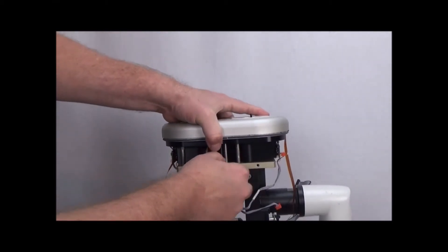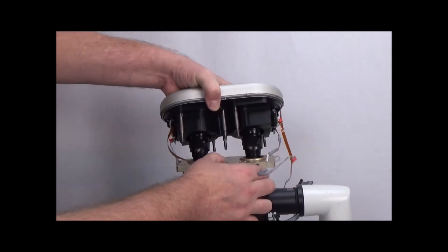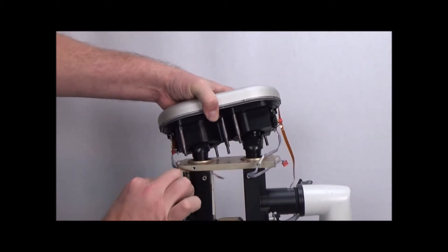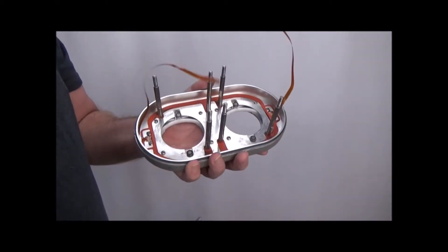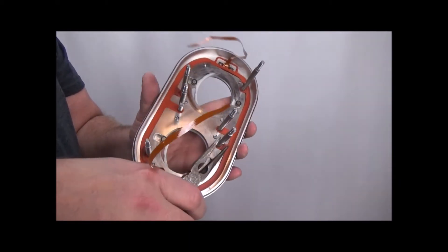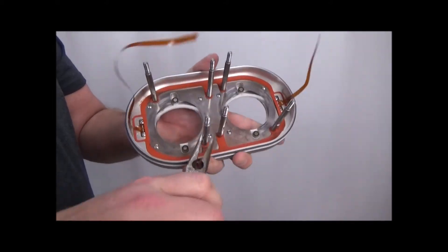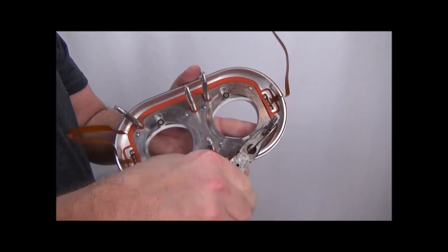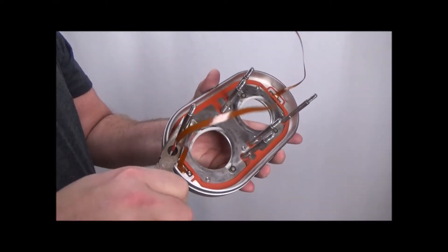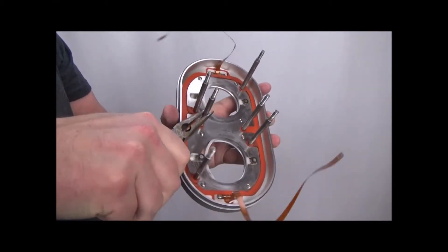Now the end cap just lifts off. I'm just going to use needle nose pliers or a wrench to loosen each one of these so we can do them finger tight.